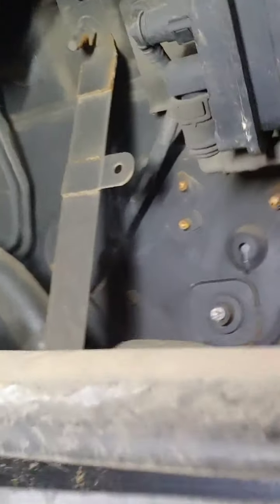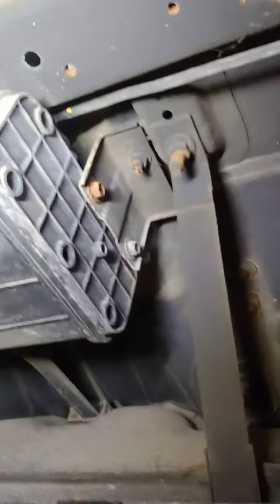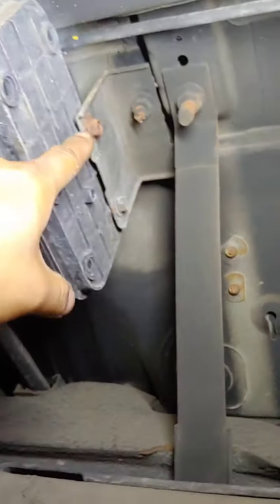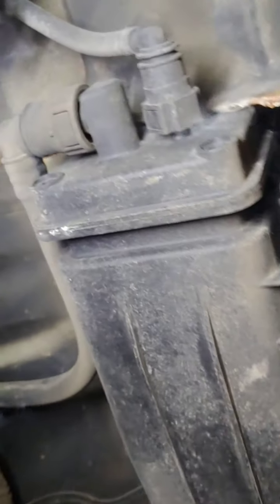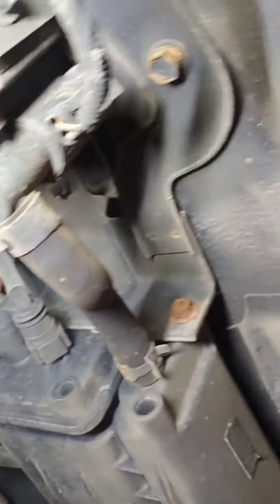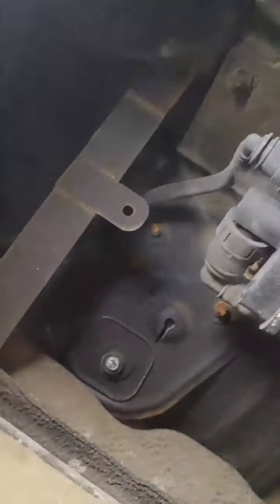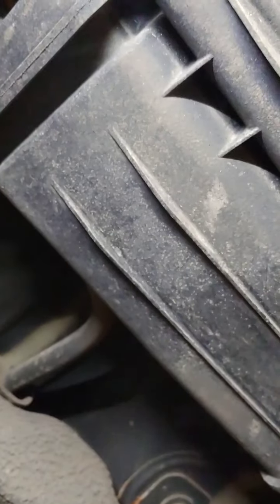Inspect the area and you might find a clue if you see any rust buildup — especially on the mounting bolts. Here's our charcoal canister, and as you can see we have smoke coming out from there right away. That bolt there is completely rusted. We can see smoke coming out for sure — definitely the charcoal canister is leaking.